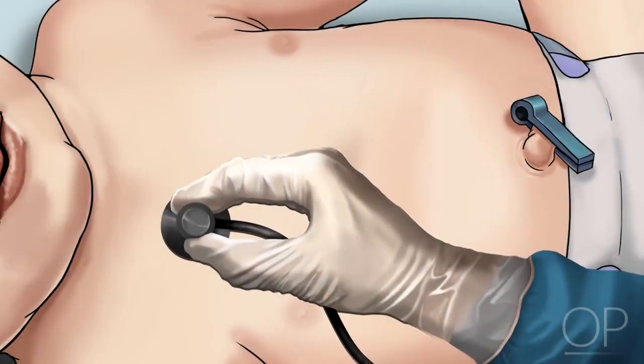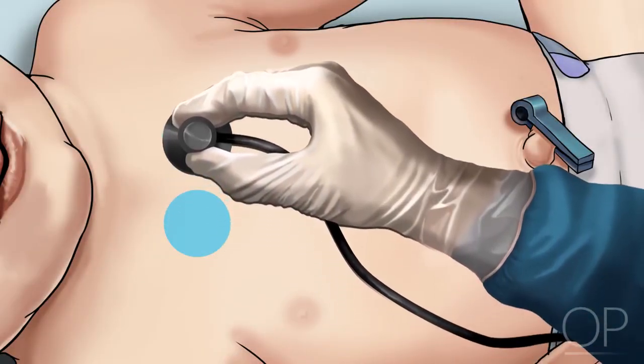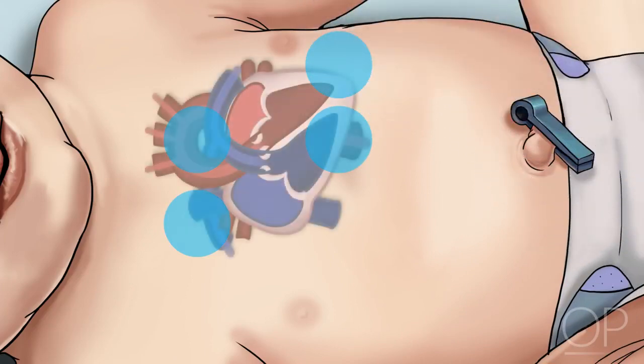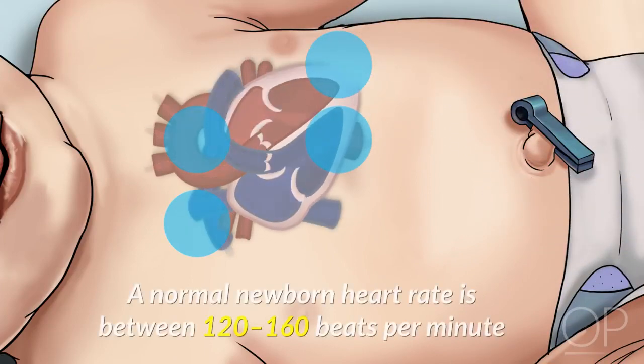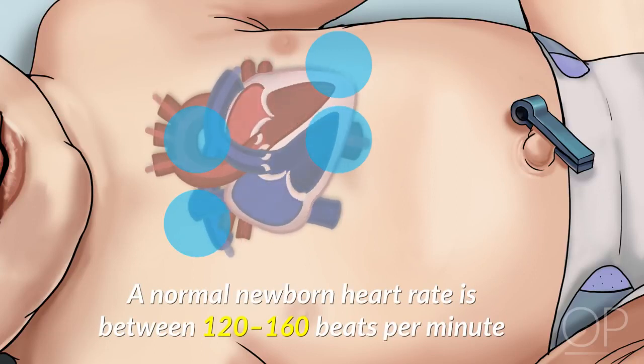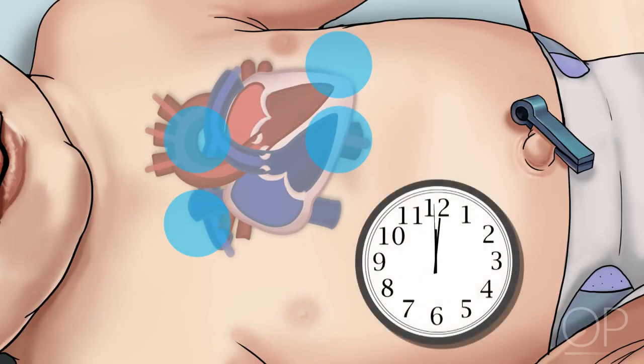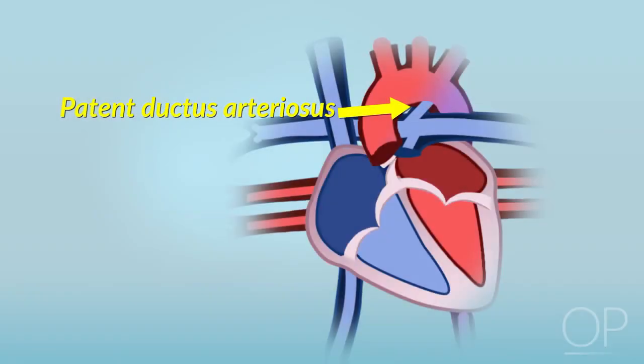Listen to the baby's heart. You will use the same landmarks for auscultation as you would when examining an older child or adult. A normal newborn heart rate is between 120 to 160 beats per minute, making the cardiac exam a challenge. You may need to listen for up to a minute before you can clearly make out the sounds of systole and diastole. Many newborns have a continuous, machine-like murmur caused by the closing of the patent ductus arteriosus. This murmur is benign and in a full-term infant should resolve within the first few days of life.